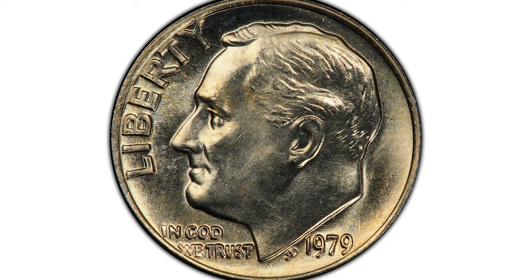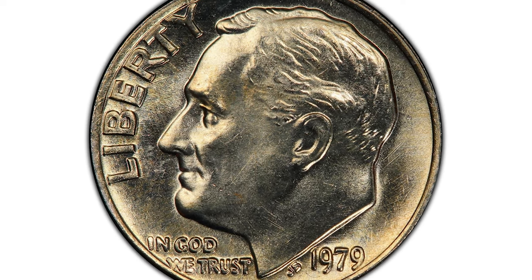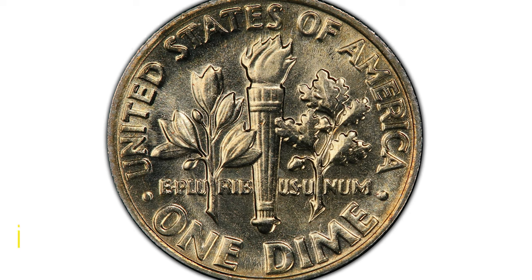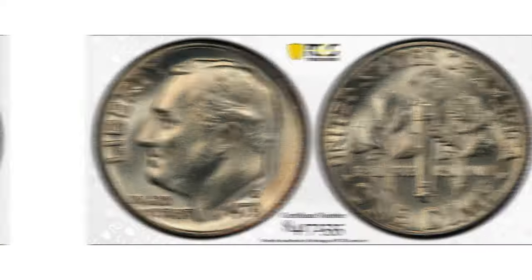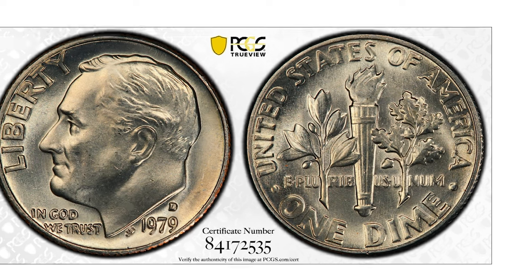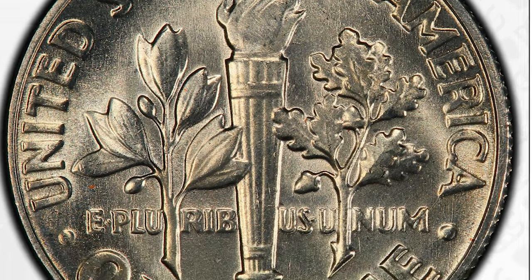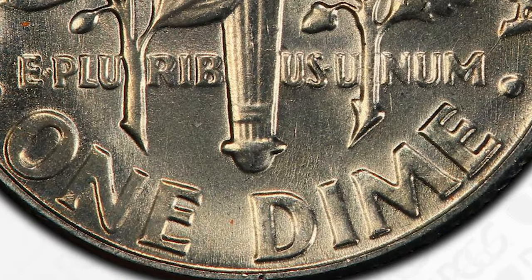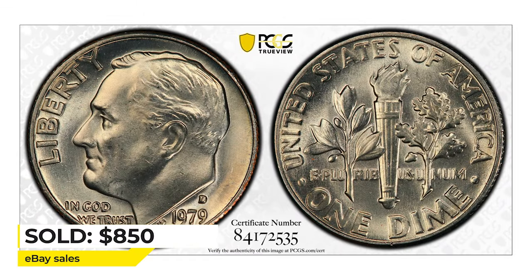A 1979 Roosevelt dime at Mint State 65 with Full Bands on the reverse ended up selling for $2,300 in a 2018 eBay auction. 1979-P Roosevelt dimes are also valuable at higher mint states with Full Bands. This extremely rare specimen, almost void of spots and large contacts, with sharply detailed torch motifs, sold for $850 in 2018.